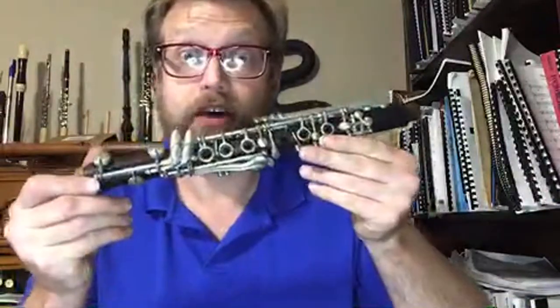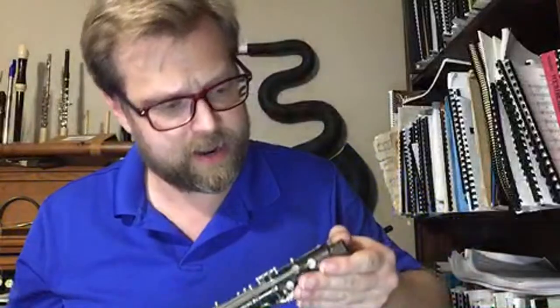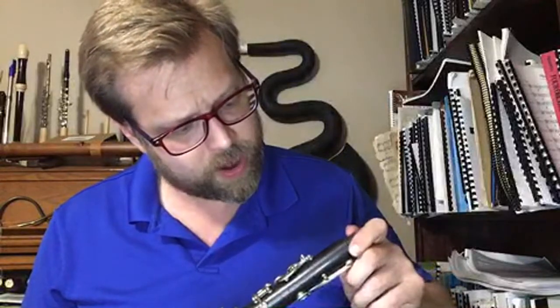At some point I'm sure I will upgrade the barrel and the bell. Now the body — this is where, in some of the pictures I saw, there were hints of a crack going through the trill keys. But as I look at it, what I was seeing in the pictures was just the wood grain. And this is a beautiful piece of grenadier wood, and it does not appear to have a single crack in it whatsoever.